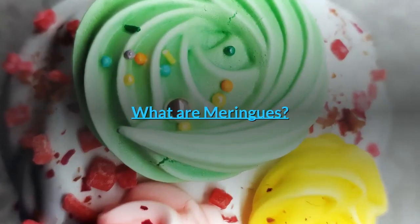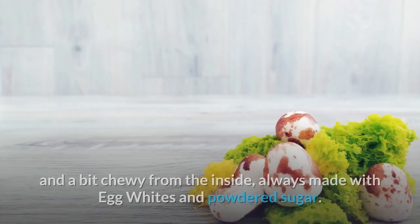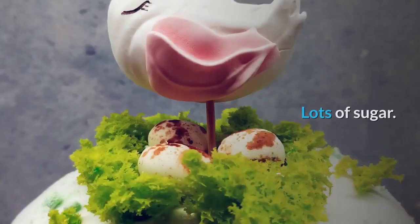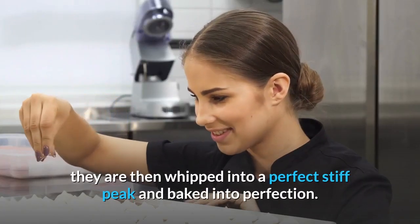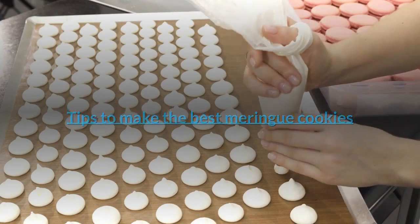What are meringues? Original meringues are cute little cookies — crispy on the outside and a bit chewy on the inside, always made with egg whites and powdered sugar — lots of sugar. By adding a bit of starch, they are whipped into a perfect stiff peak and baked to perfection. Tips to make the best meringue cookies: use a star point tip or pattern tip for decorative meringue cookies.